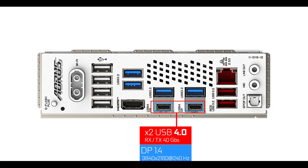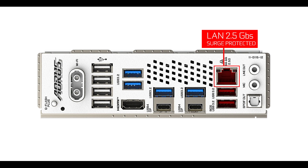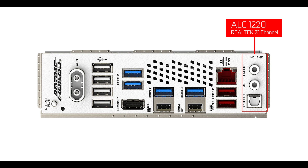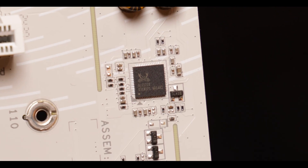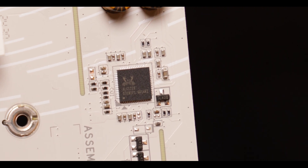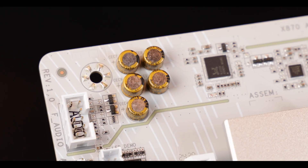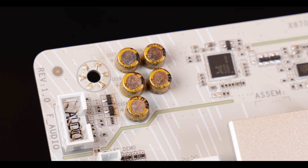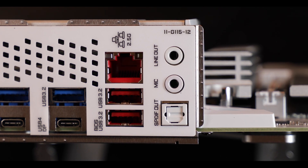The USB 4.0 Type-C ports also double as DisplayPort for the integrated graphics, bringing the total integrated graphics outputs to three. A quick mention for the somewhat boring 2.5 gigabit LAN. And finally, our somewhat premium ALC 1200 audio codec from Realtek — a strong choice for good playback, and most noticeably, with no less than 500 microfarads worth of cleansing capacitors, we also have very clean audio recording as well — great for content creators and streamers.